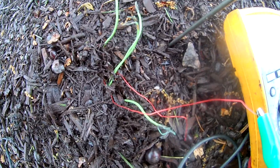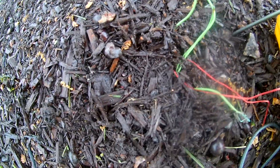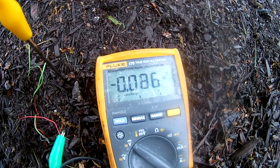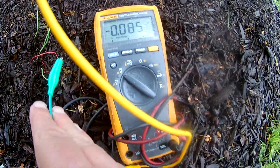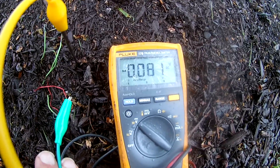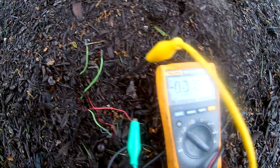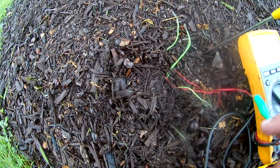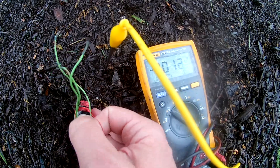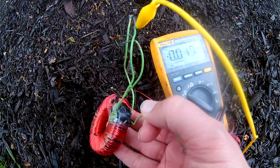There should be no current flowing through this because the wire is completely insulated on the copper side, and we're still getting a voltage. Since the voltmeter is not infinite resistance, that means there is a current flowing — even though it's impossible for a current to be flowing through this. Okay, we're going to take it out of the ground and the current stops.